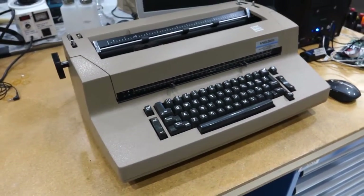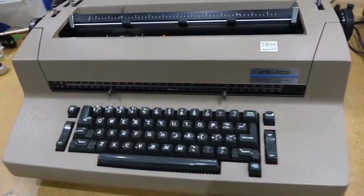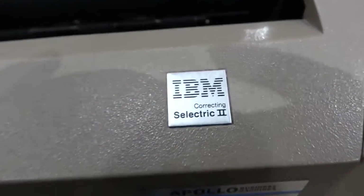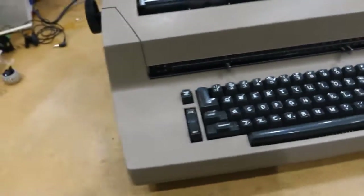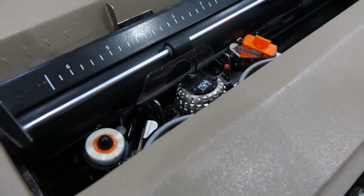Hello folks, this is my beautiful IBM Selectric 2 — not just any Selectric, but a Selectric with the correcting button right here, otherwise known as the golf ball typewriter.